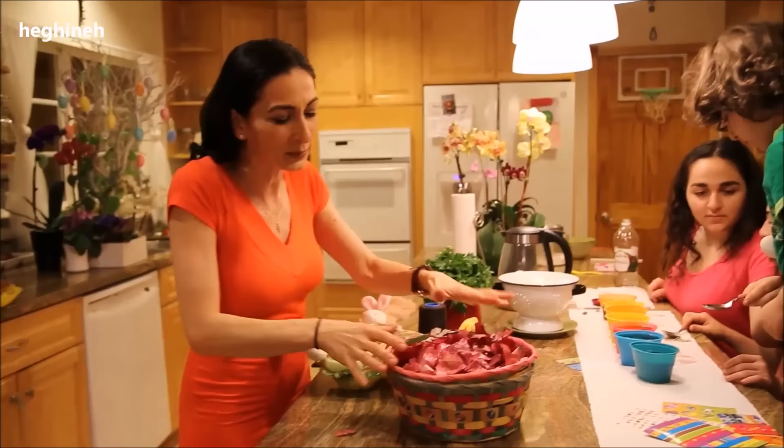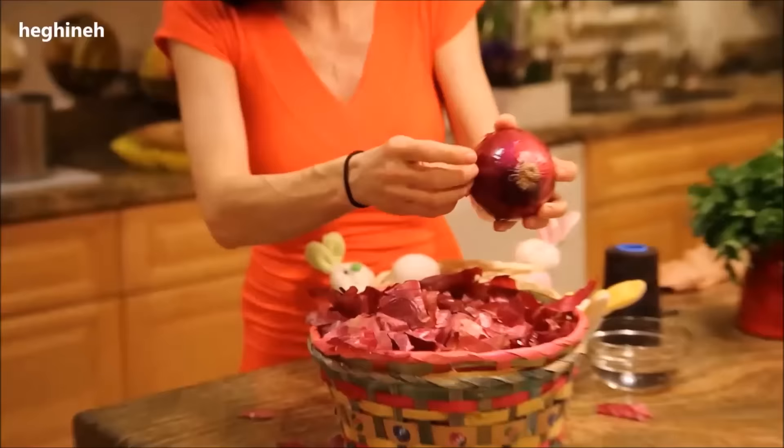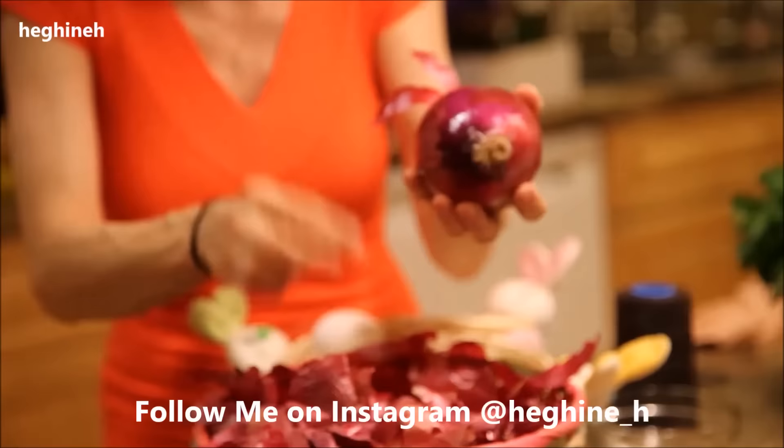What we need — and you may not be able to find this immediately — but during the year you can simply save those onion shells on the side. Just remove the dry shells and set them aside. And of course you'll use the onions too.